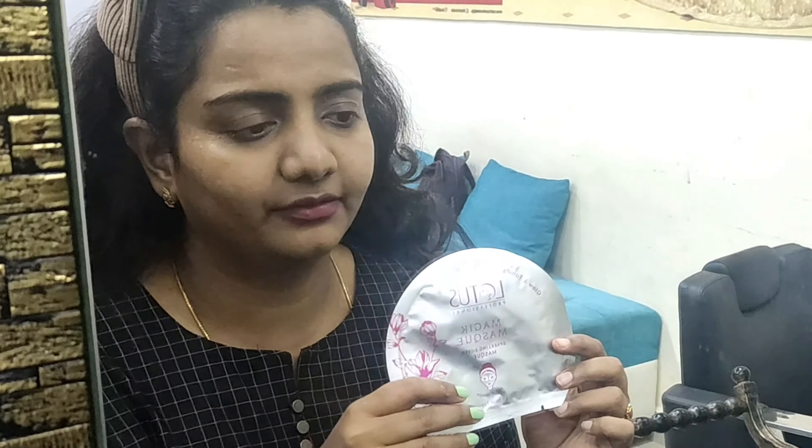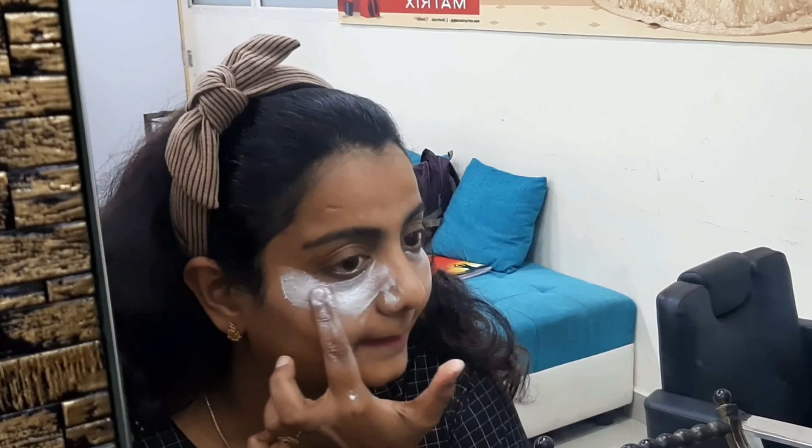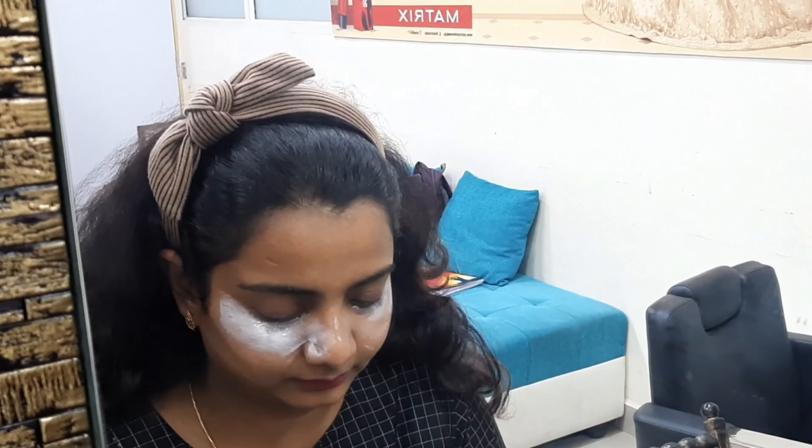This is a very special mask — the Sparkling Silver Mask, which as I said will instantly give a glow to your skin. This is how the mask looks — it's a shiny silver gel. I'm going to apply this on the skin and leave it for 10 to 15 minutes, then clean it off. I'm applying this even under the eyes, just with your fingers.